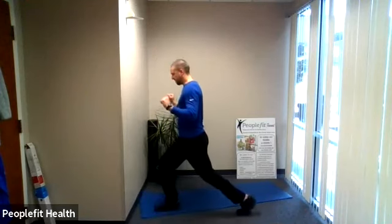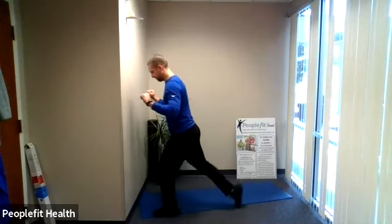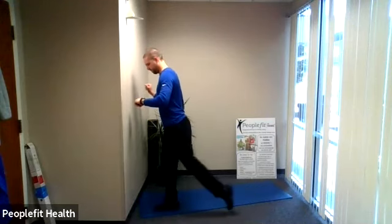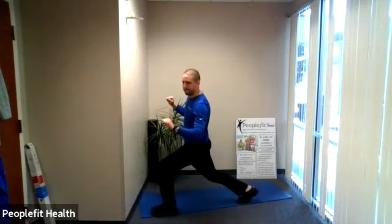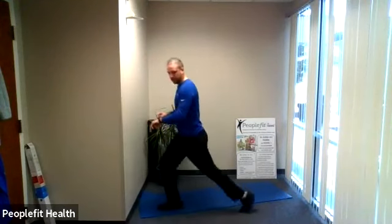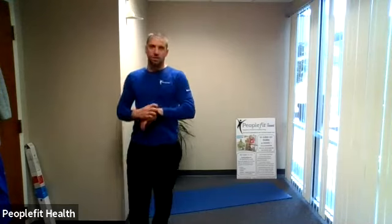We're going to do a 45-second first round. We're going to go one more each leg. Here's our last one. Good, and we'll stand all the way up tall.